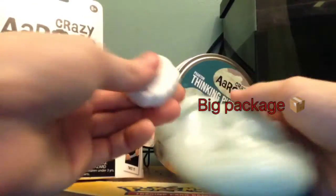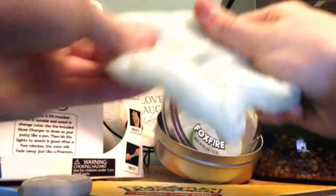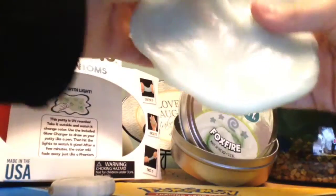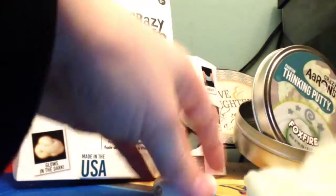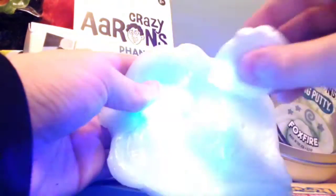This came in a package but I threw it away in the car on the way back. So basically, this is the putty — you can stretch it out like all of that. You can put it on the ground or put it anywhere that is flat. Then just turn on the light and you can draw on it, just like that. It's kind of like a happy face — I was just doodling.